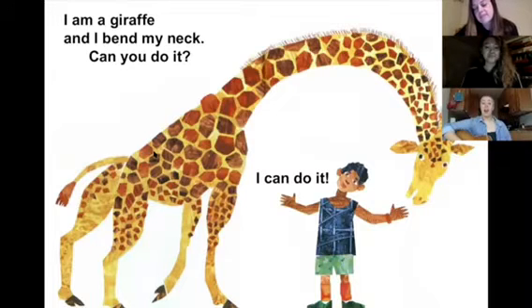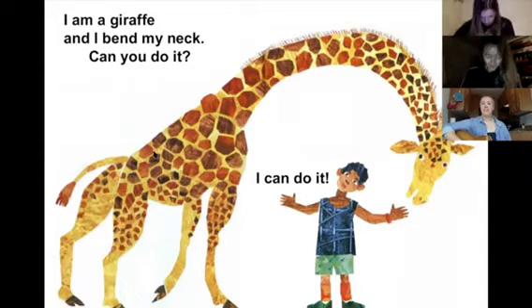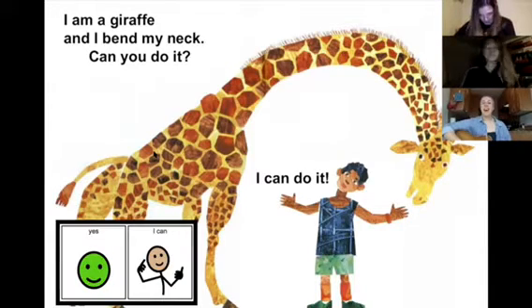I am a giraffe and I can bend my neck. Can you do it? Yes, I can. Yes, I can.